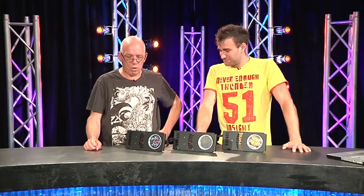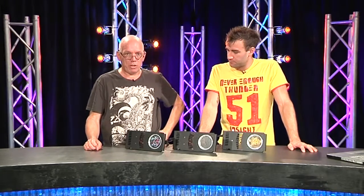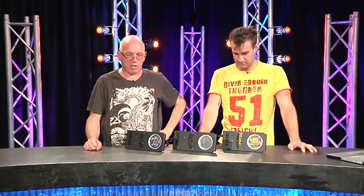Rosco are doing a pretty good job repositioning themselves to get away from the shrinking color gel market, and they've developed this trio of precision gobo rotators.